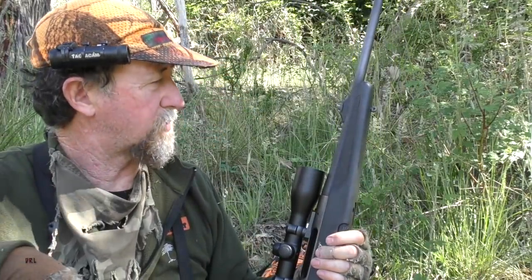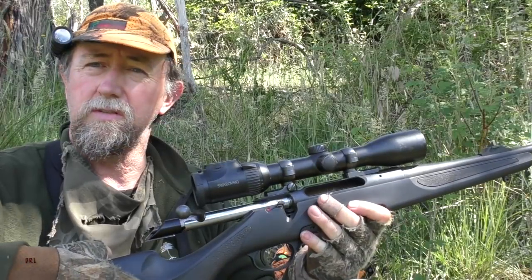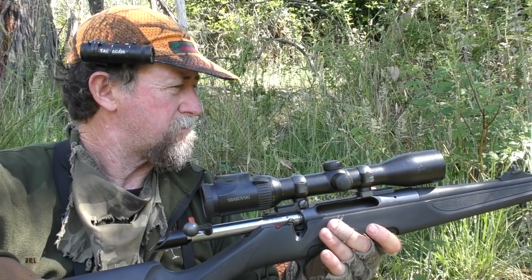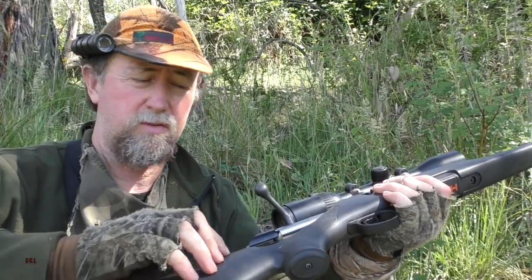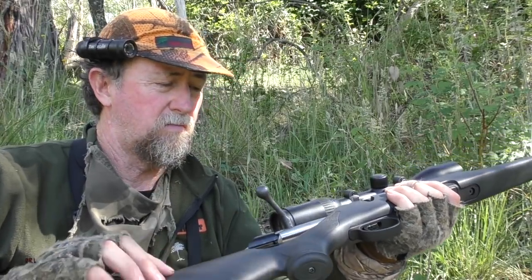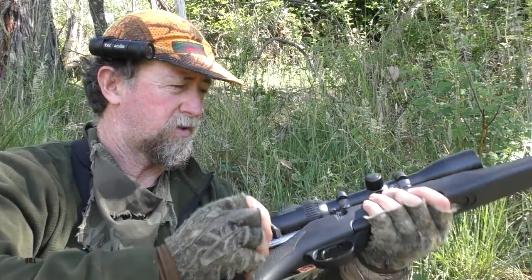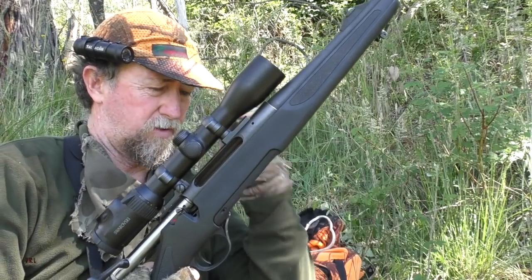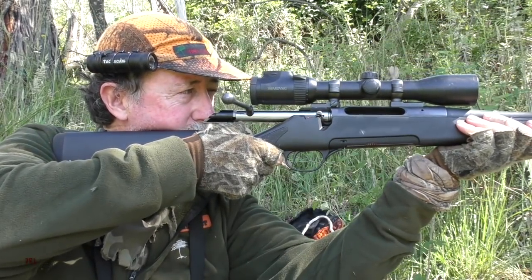Rifle is a Hanel Jager Model 10, 9.3x62, topped with a Swarovski Z6i. It's a really good setup — very happy with this rifle. For Samba I've actually packed this with foam inside the stock — it makes a hell of a difference. I've done that with a ticker as well. This stock is actually shorter and lighter than the timber version, which is very handy.